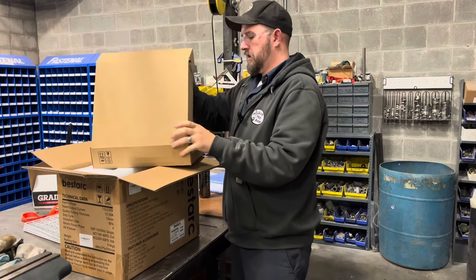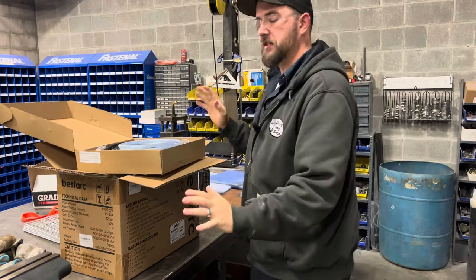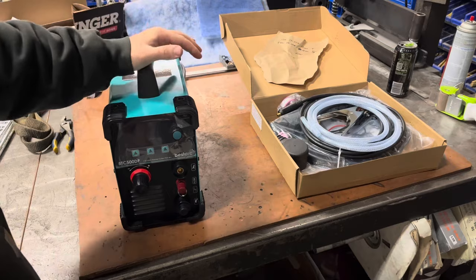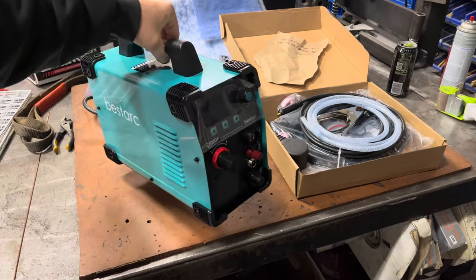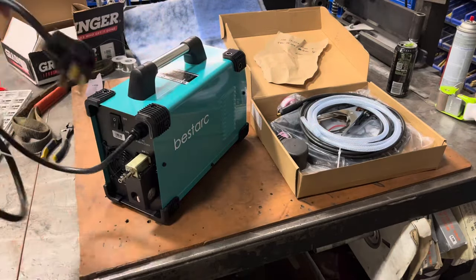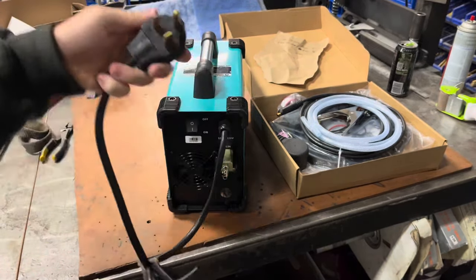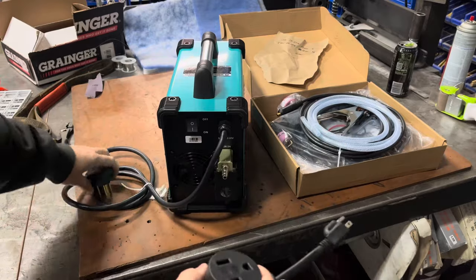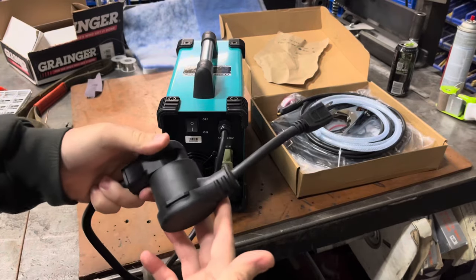Here we have a box of consumables and all the leads. We have the BTC500 itself — this cute little thing probably weighs five pounds, maybe. There is nothing to it; you can easily swing it around with one hand all day. The power cord that is physically attached has a 240-volt plug on it. In the consumable kit there is an adapter whip that allows you to turn this into a 120, so the cord on the machine stays there and you just use the adapter to plug it into a regular wall outlet.